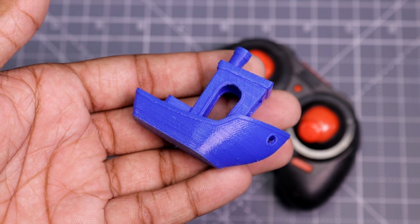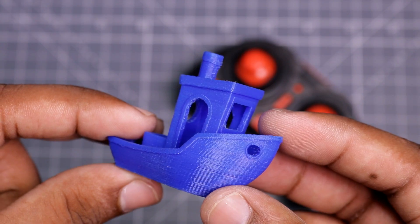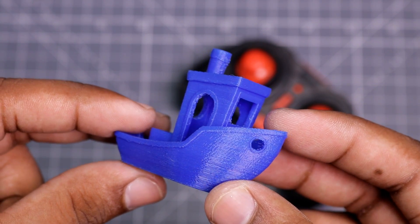First of all, I printed a 3D boot on it and you can see the print quality of this printer is really good.